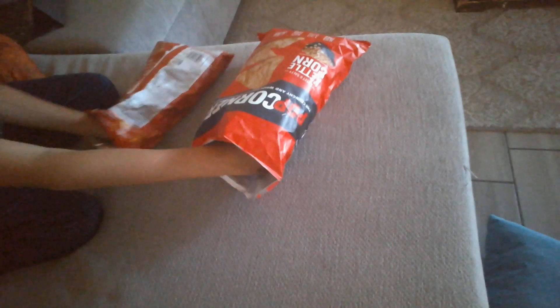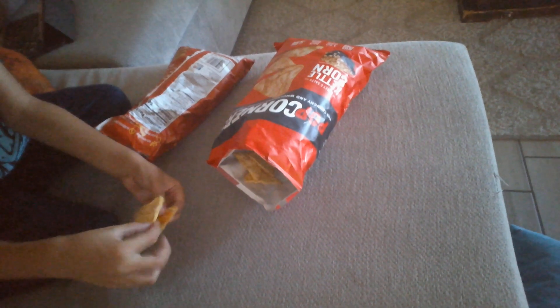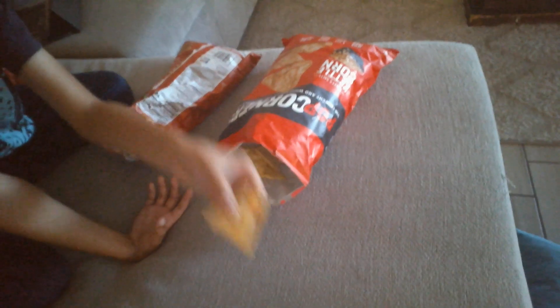Now, I think I have one idea. Grab a Sun Chip, put it on top — as you can see, like right here. Okay, make a sandwich. Alright, I'm going to eat the sandwich in three, two, one.